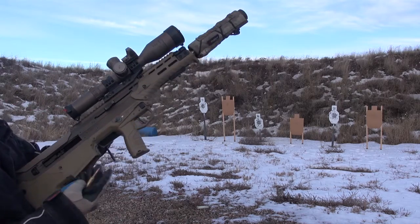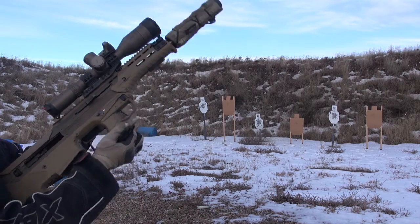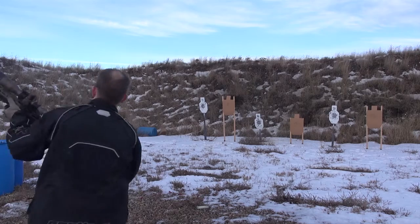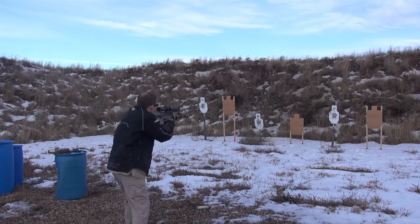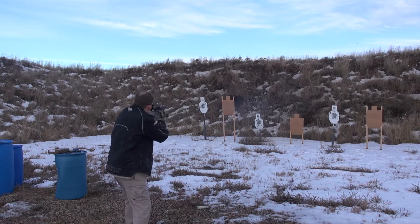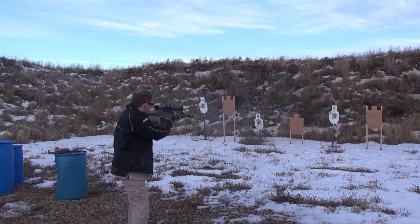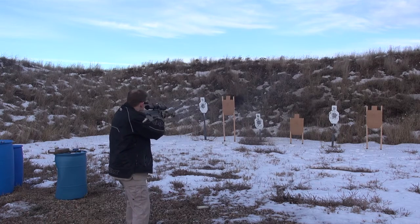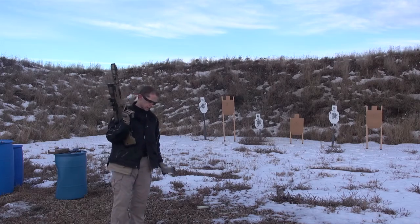Failed to feed that one properly — got a little bit smushed. Two hundred. All right.